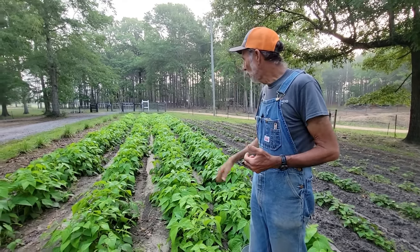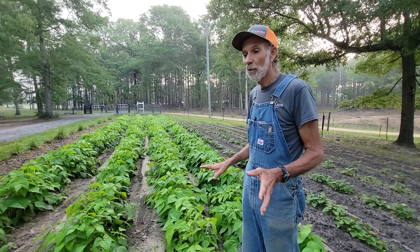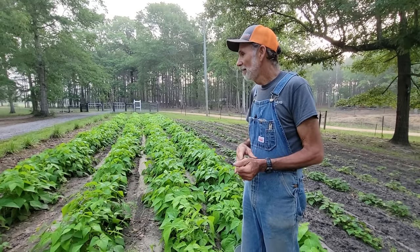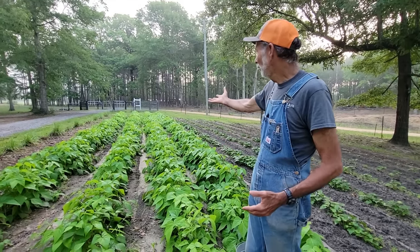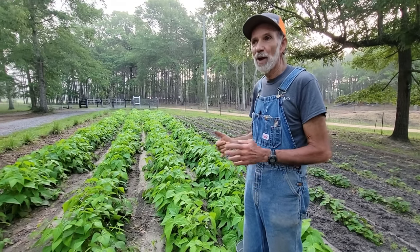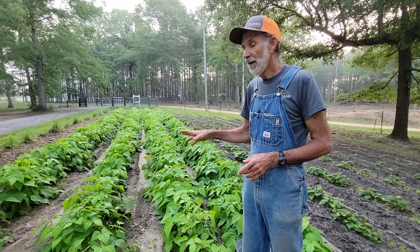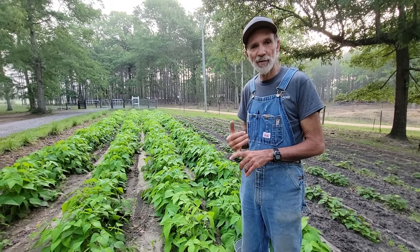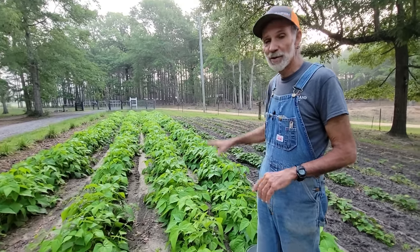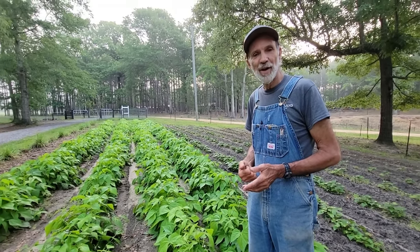So we're going to get out here this morning and start picking these Cherokee yellow wax beans — the best bean we've ever come across for grilling, canning, eating. These plants, look at them, they are beautiful. You're going to ask me what I fertilize them with — I use 8-24-24. You do not want a high-nitrogen fertilizer with any bean or pea; you want high phosphorus and high potassium, especially during blooming season. Let's get busy and pick some of these beans.